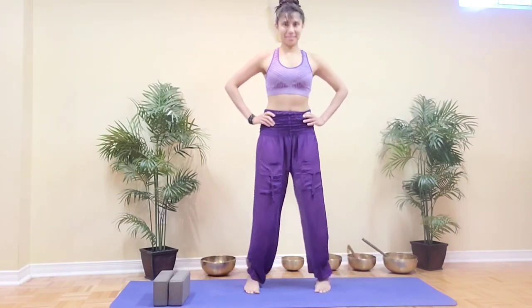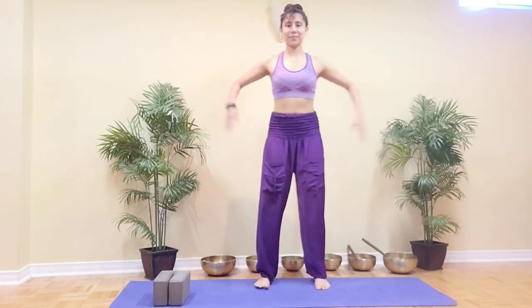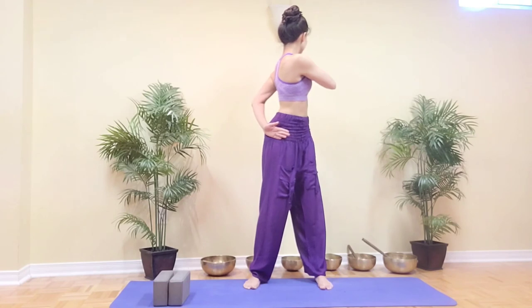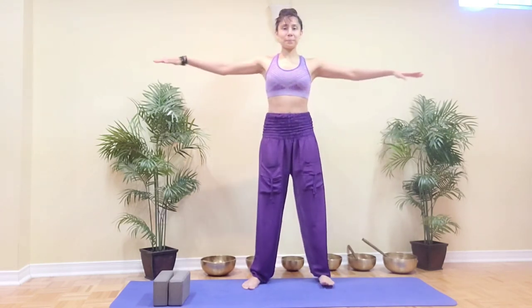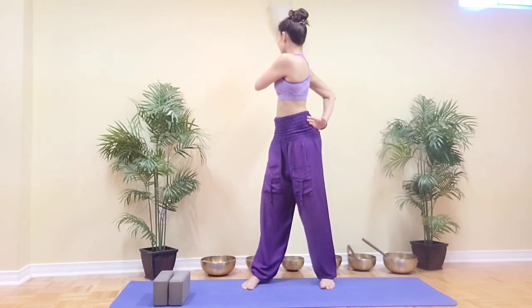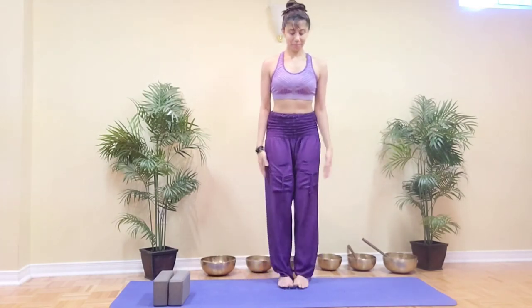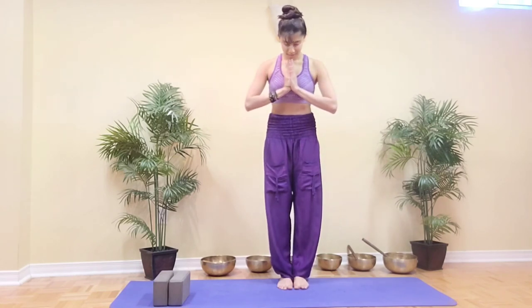Slowly heel-toe your feet closer together and we're going to finish off with a gentle twist. Step your feet hip-width apart, arms by the sides. Inhale, and on the exhale wrap the left arm around the body and bring the right hand on your left shoulder. Stretch the arms out as you inhale and exhale twist the other way, bringing the left hand to your right shoulder. Do this a few times, coordinating breath and movement — inhaling arms out, exhaling to twist. When you're ready, completely release. Bring your feet closer together, close your eyes, bring your palms together in front of the heart, and take a few normal breaths here. Thank you for joining me in this practice today — please do like and share this video and subscribe to the channel to stay connected.